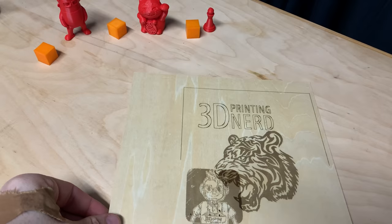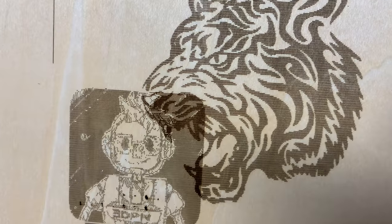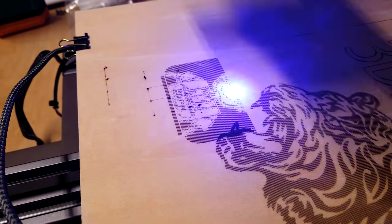I had mixed results with the laser, and it was very much because of my inexperience. I'm pretty sure I could get better results with some more practice, because practice makes perfect.